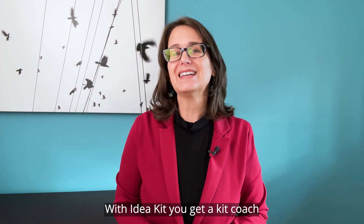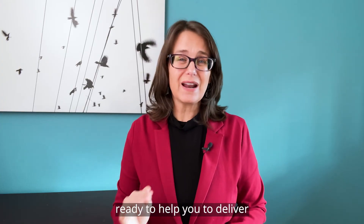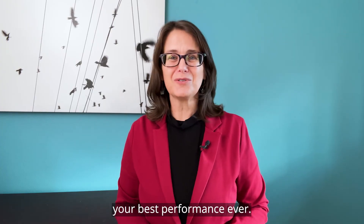Sick of DIY? With IdeaKit, you get a kit coach ready to help you deliver your best performance ever.